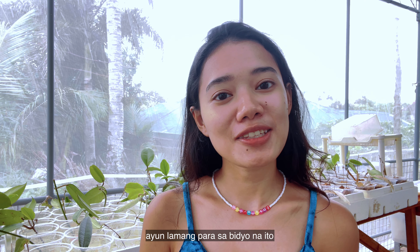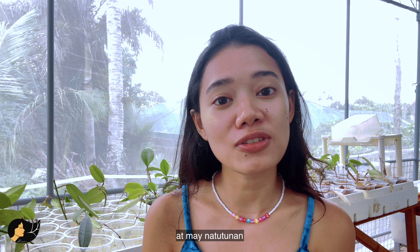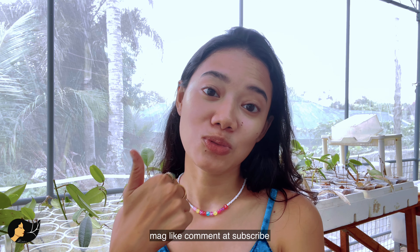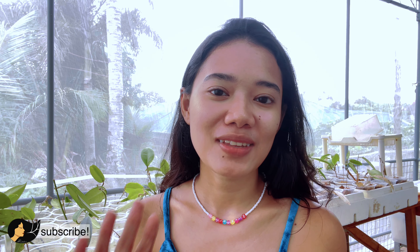That's it for this video. I hope you guys enjoyed it and learned something from it. You don't have to do it the same way I did. Like, comment, and subscribe — love and light to everybody.